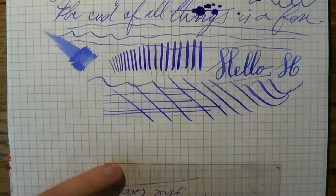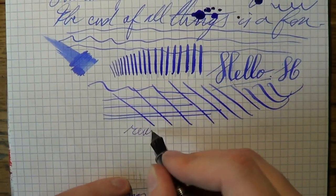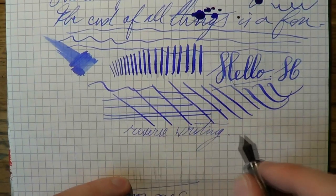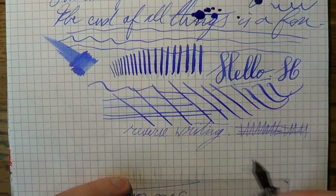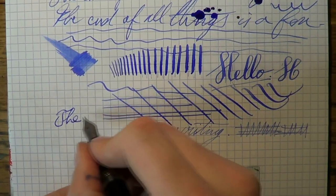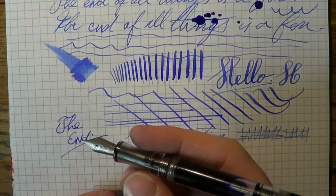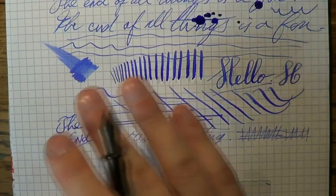Final thing — reverse writing. There are some people who do that. Just turn the nib around; as you can see, you get a much finer nib and flow remains very good. I hope that was useful. I thank Francis and Werner for sending me this pen — I'll get it back to you as soon as possible. I hope this was useful and I'll see you later, bye bye.